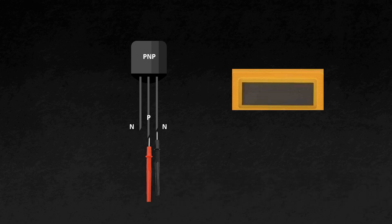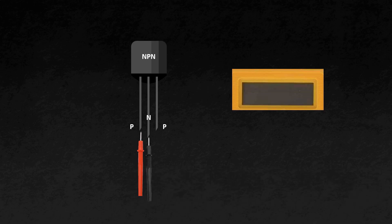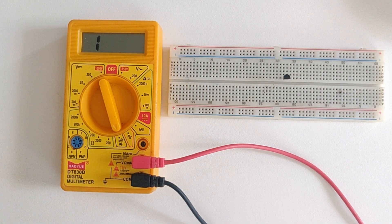Similarly, if it is a PNP transistor and I keep the negative probe in the middle and the positive probe on either side, then I should get some value if it's a PNP transistor. If it's an NPN transistor, I will not get any value. So keeping the same logic in mind, now let's test whether this particular transistor is NPN or PNP.